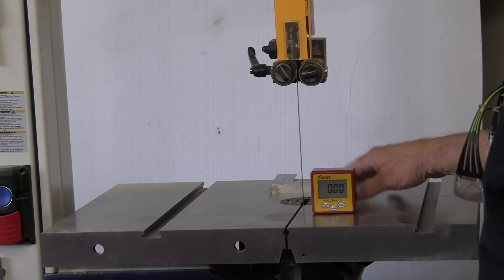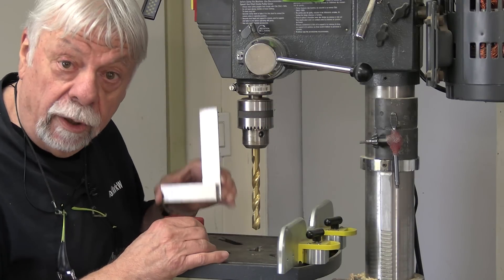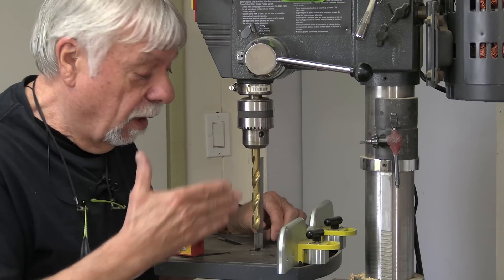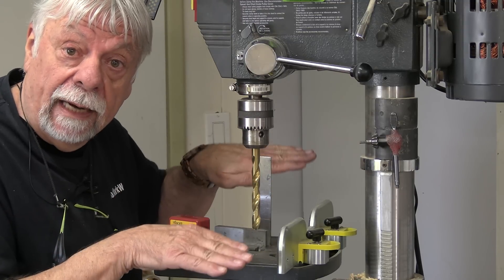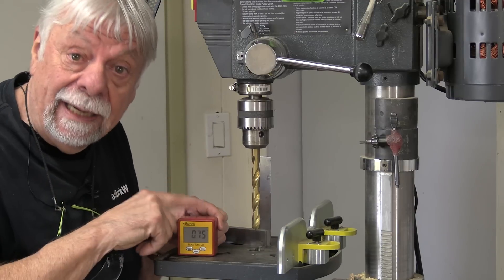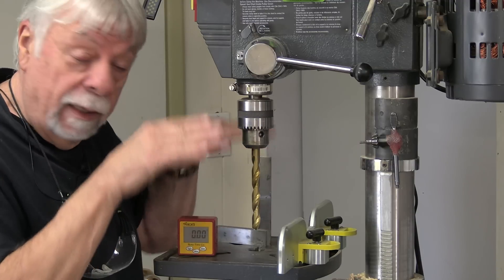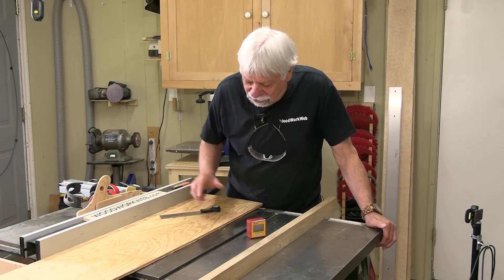The drill press is pretty similar to the bandsaw — use a square first to make sure your table and bit are aligned. But if you want to tilt the table to drill at an angle, zero your tilt box on the table and set it to whatever angle you want, then drill your hole from there.